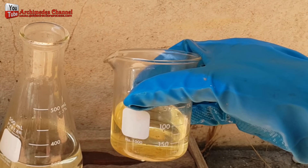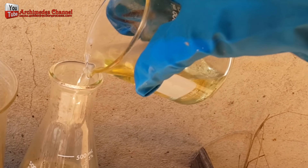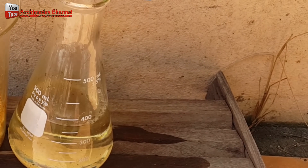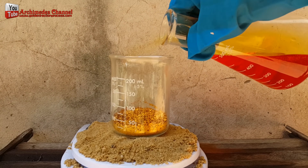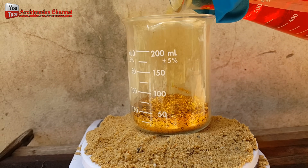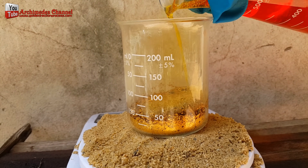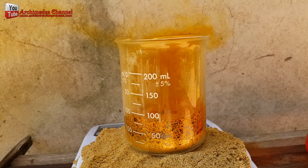I made aqua regia by mixing one part nitric acid with three parts hydrochloric acid. I slowly poured the aqua regia onto the gold fragments, being careful to avoid any overflow caused by the chemical reaction. I found through experimentation that 100 milliliters of aqua regia can dissolve 50 grams of gold plate at the saturation point of 90 degrees Celsius.